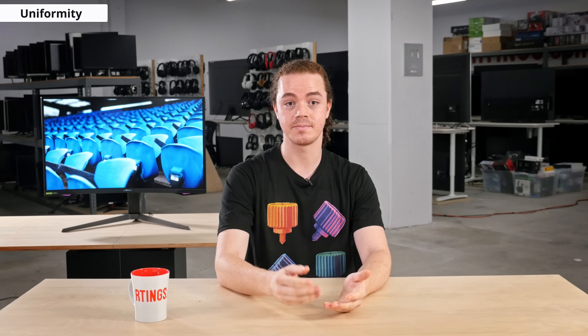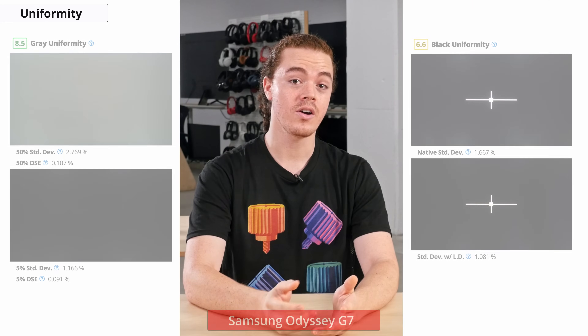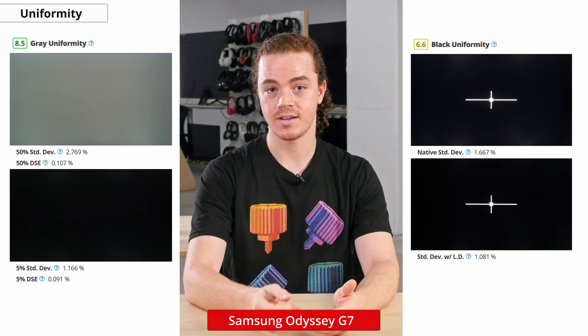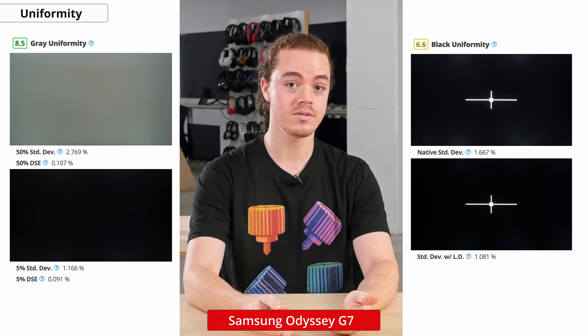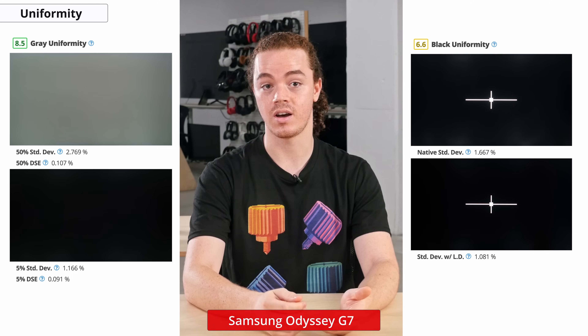Now let's take a look at the black uniformity. Issues with black uniformity present themselves as brighter areas around dark scenes, which is commonly known as backlight bleed. This can be distracting when watching dark content, especially in a darker environment. Our unit has decent black uniformity, but there is backlight bleed at the top and bottom of the panel. These issues may be harder to see with local dimming enabled, depending on the content you're watching.